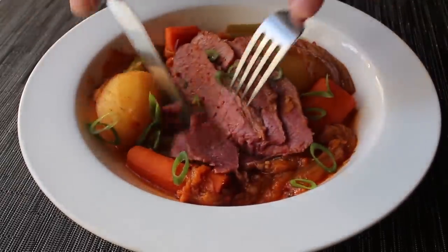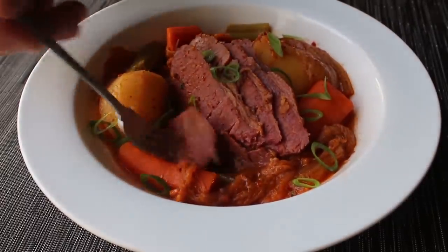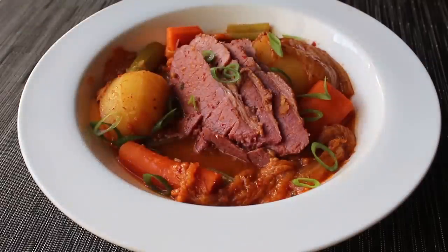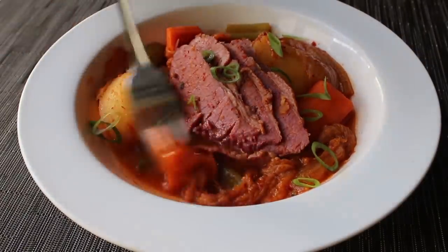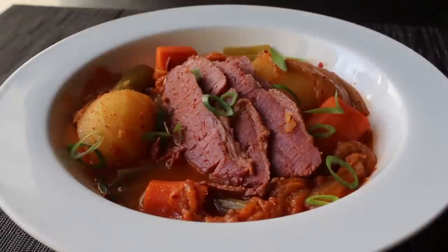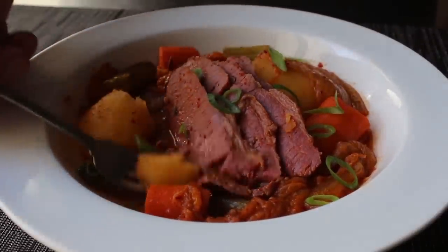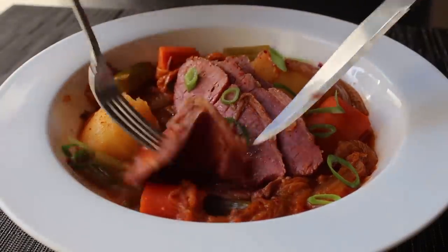I grabbed a fork and knife and went in for the official taste - going for a piece of celery on the first bite was a bold choice, but despite trying it with only the third best vegetable, it really was amazing. And I can't believe I'm saying this, but as good as the meat was, those kimchi-braised vegetables were just as good. In fact, I think I might have broken a record in this video for most vegetables eaten compared to the amount of meat.